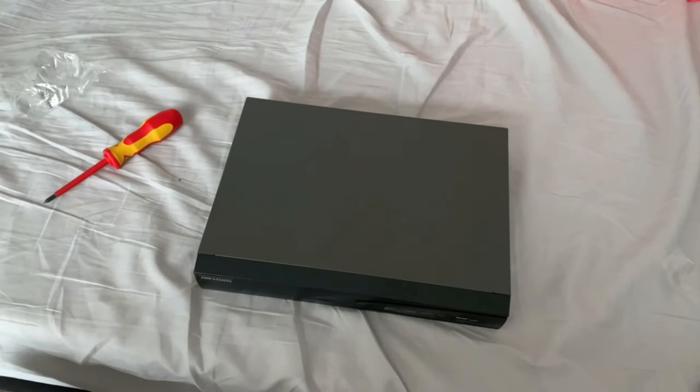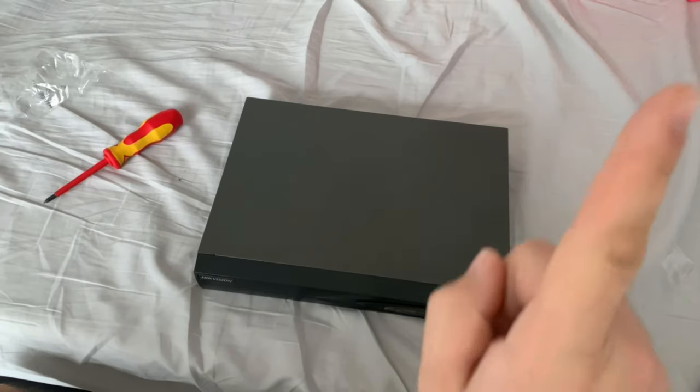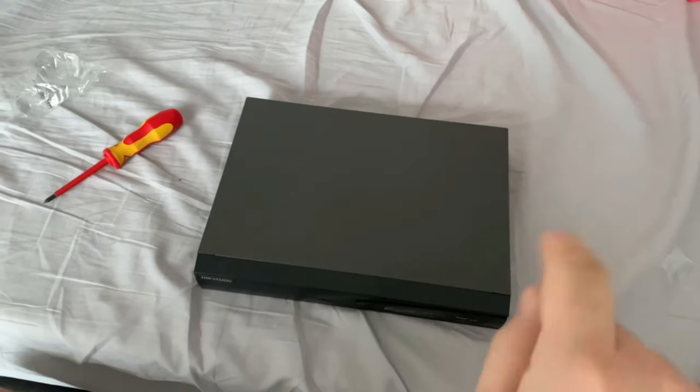For full setup instructions, see our other video — the link will be somewhere on screen.